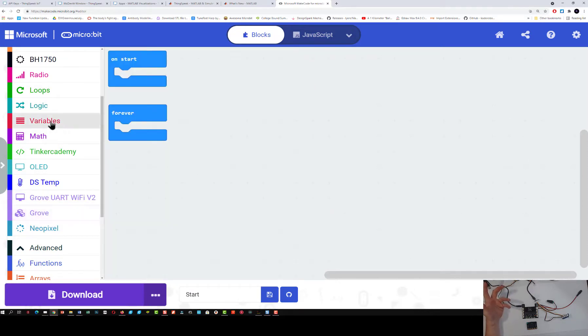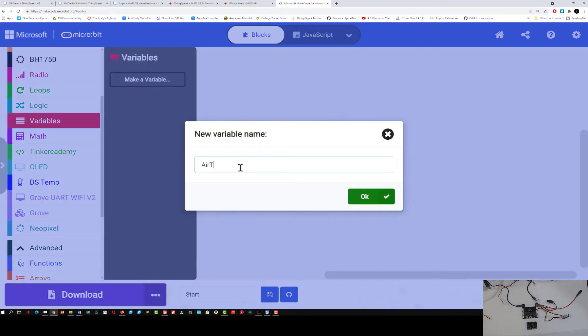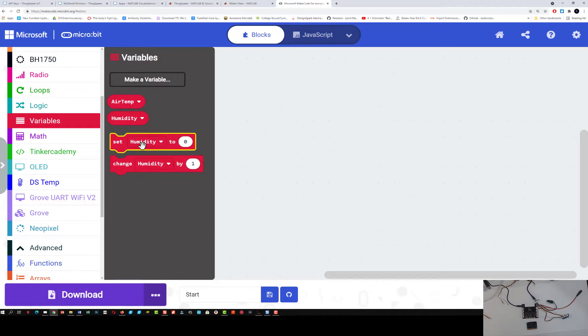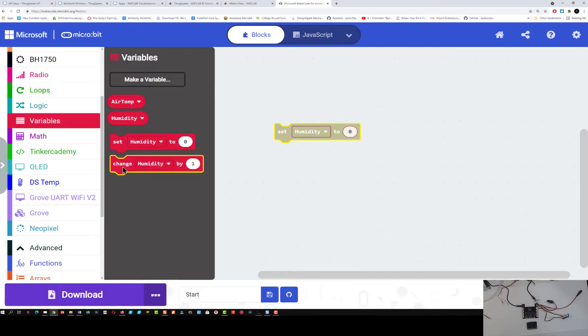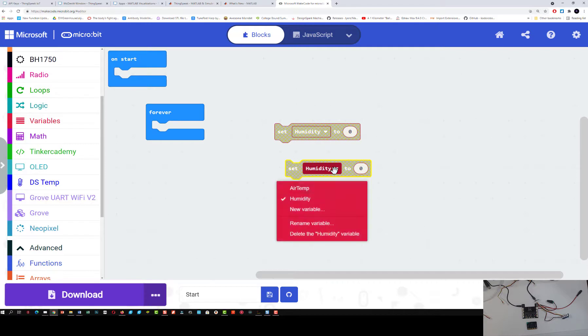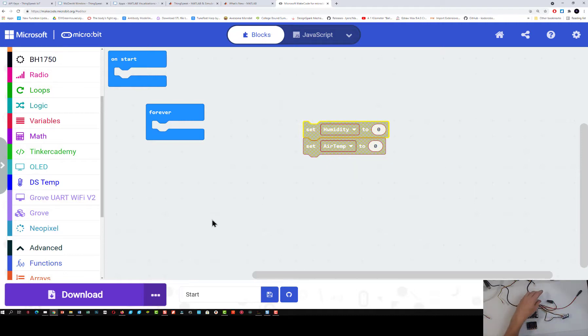We need to create variables because we need to store our air temperature data. I'm going to make a variable and call it air temp. I'm also going to make another variable and call it humidity. Every time I make a variable, I also get a set block and a change block. I'm going to drag my set humidity block into my workspace, and drag another set variable block and change that to air temperature.